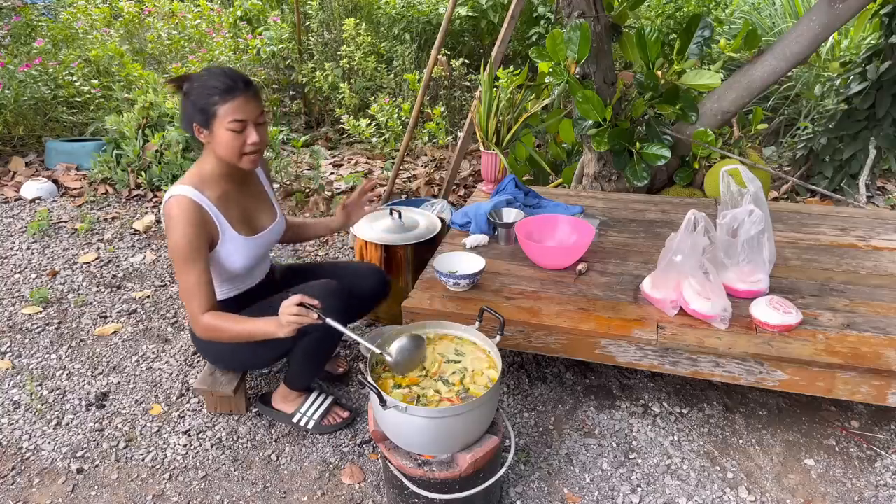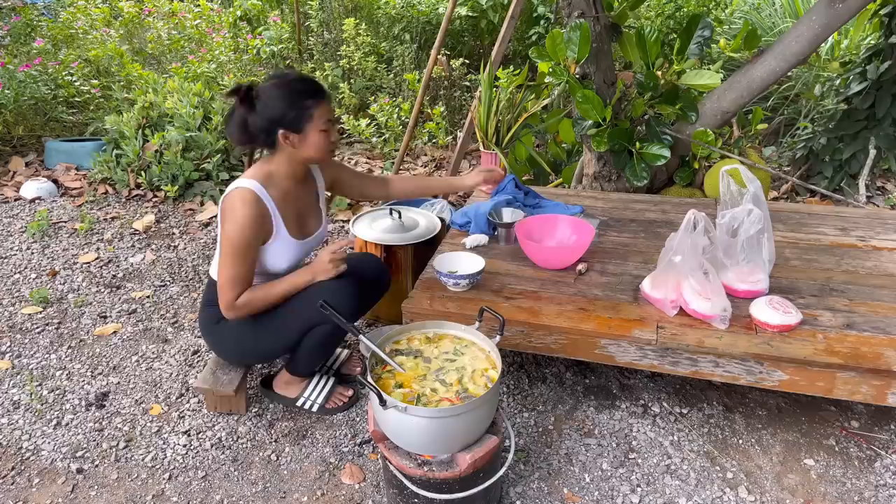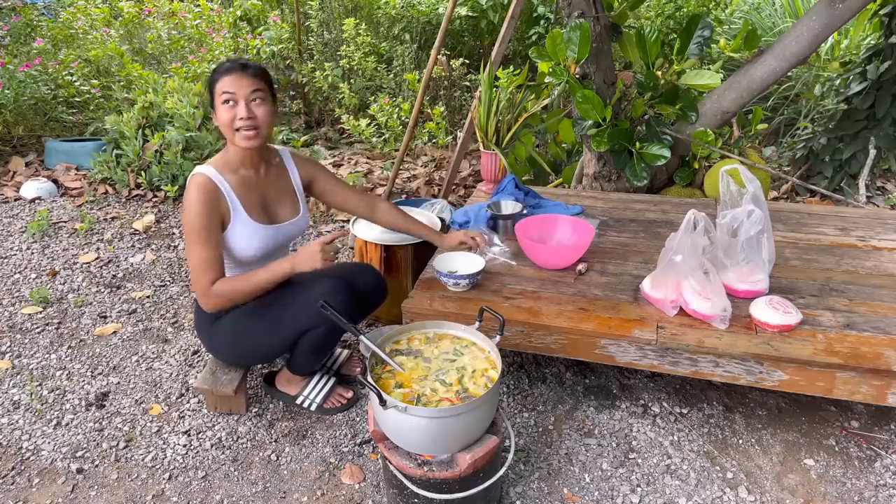I'm gonna put this in a bag — I won't be able to show you guys eating the whole thing because the first batch is for the month and it's getting dark.